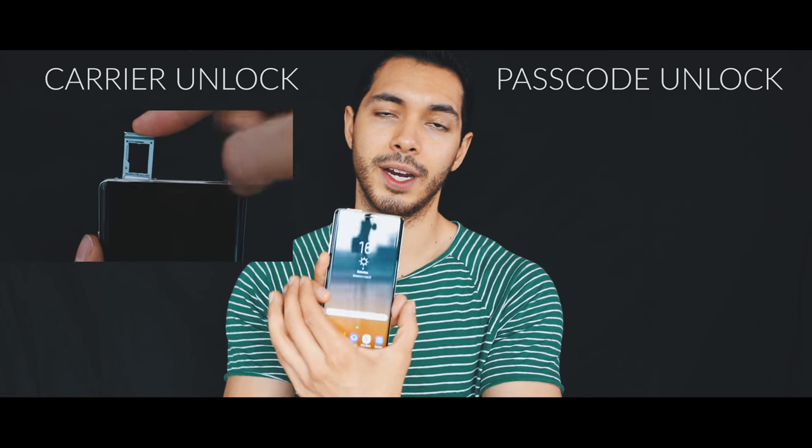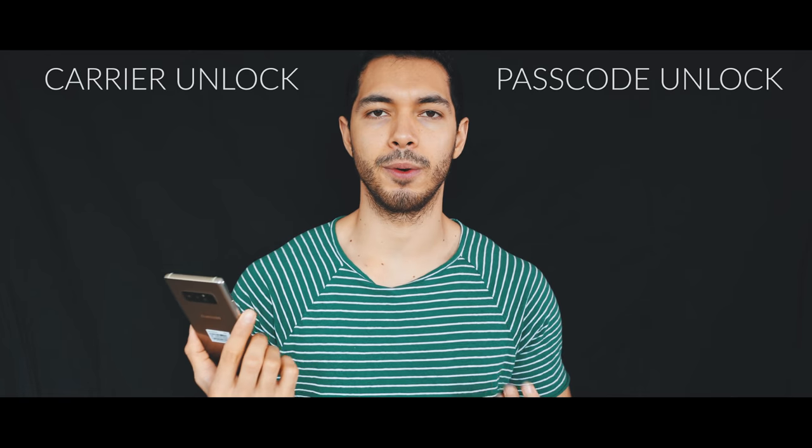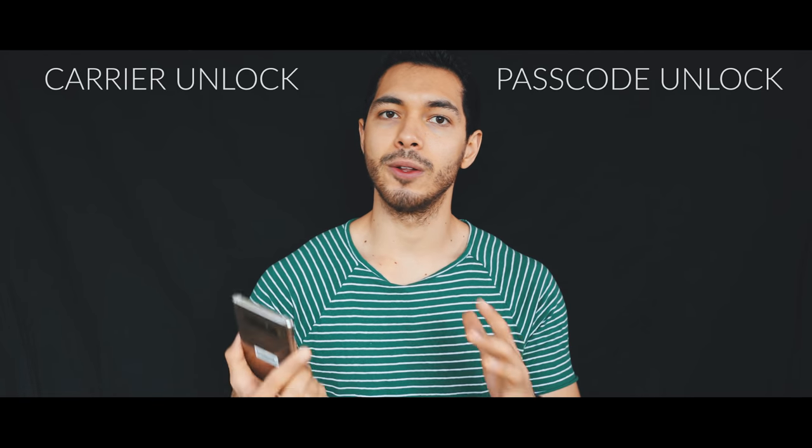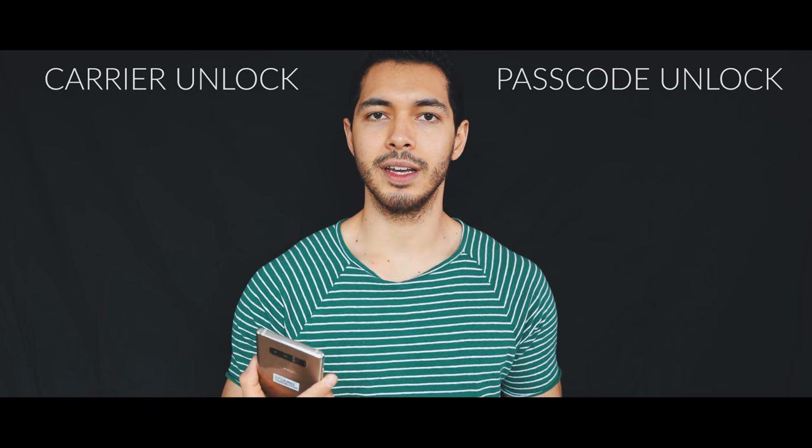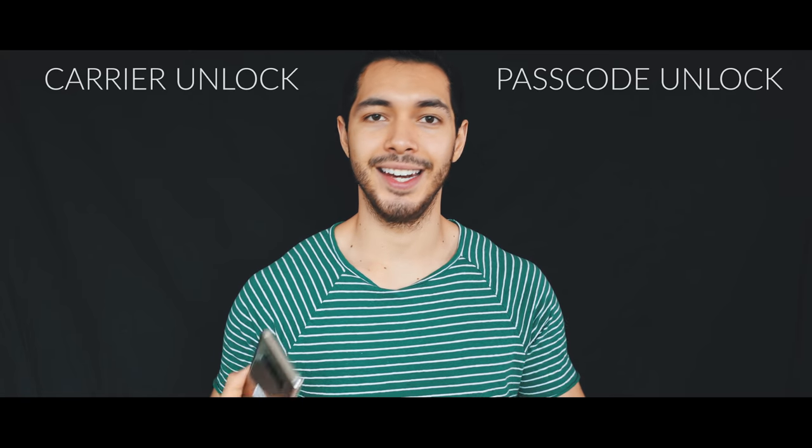This means that your phone is currently locked with a specific carrier. For example, you bought your phone with AT&T, and you wanna unlock it to use it with a different carrier, like T-Mobile or MetroPCS. I'm gonna show you how to unlock your phone, and you will be able to use it worldwide with any carrier.